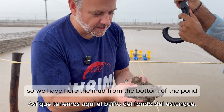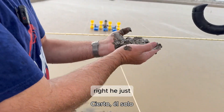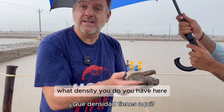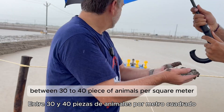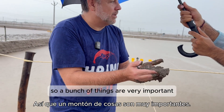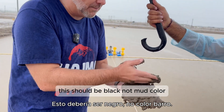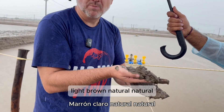So we have here the mud from the bottom of the pond, which is already 80 days old. This is a 79-day-old pond with 20 gram shrimp. What density do you have here? Between 30 to 40 animals per square meter, half hectare, perfectly square design. When you have so many days with 40 animals per square meter, this should be black, not light brown like natural soil.